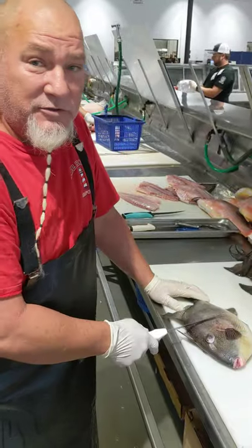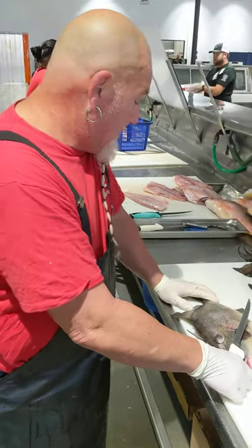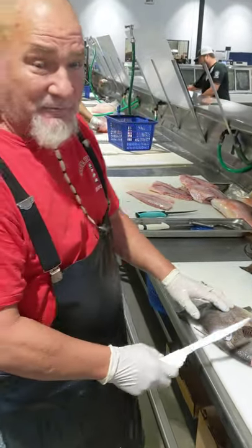All right, today we're going to start out. We're going to walk through a triggerfish, and I'm going to take it step by step. So here we go.